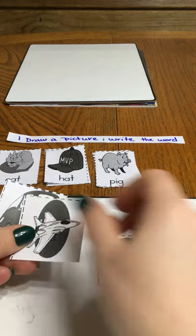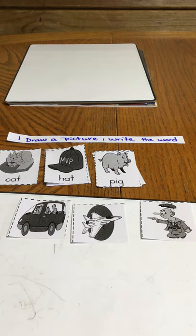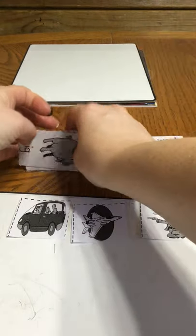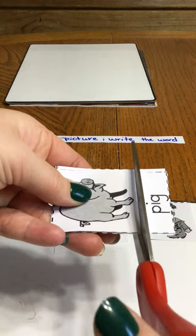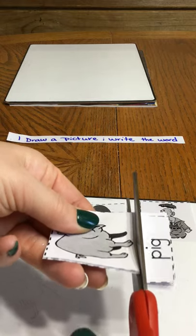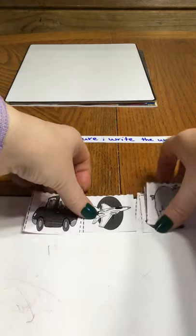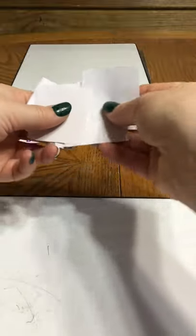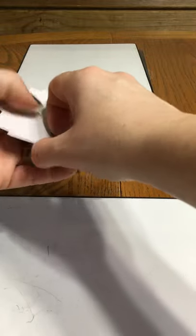Now I have three different pictures without the words. What you could do is take all of the pictures, mix them up however you want, and put them upside down. The first time you play you don't really have to mix them up because they're not in any specific order that students would necessarily know.